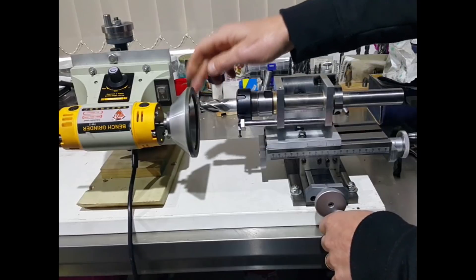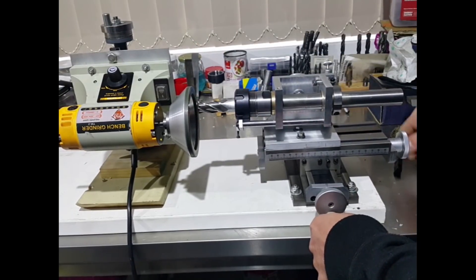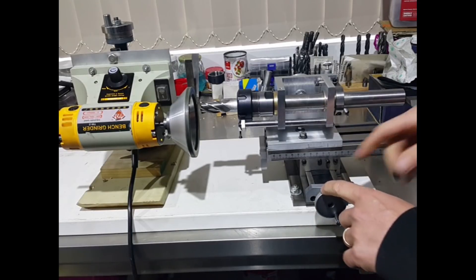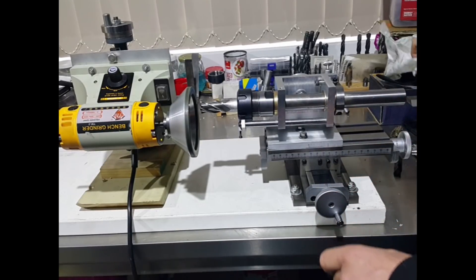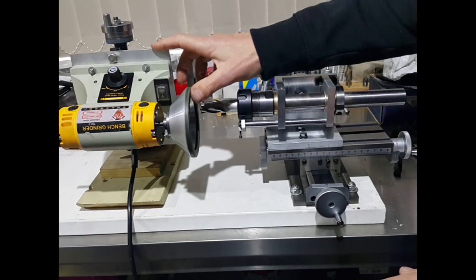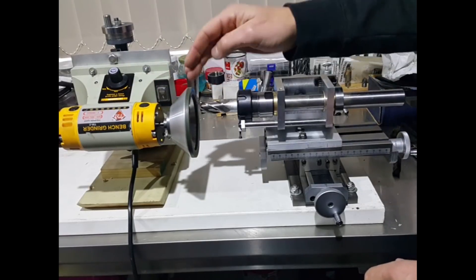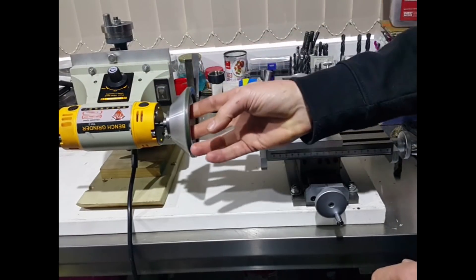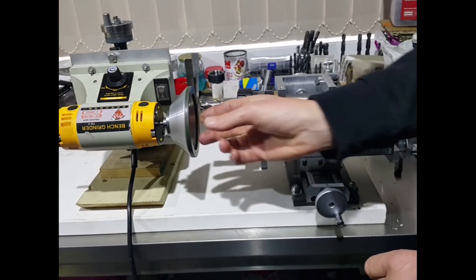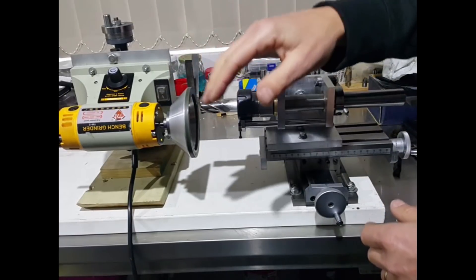It's all mounted on an X and Y table so we can move those cutting edges into the wheel for accurate grinds, and each of these X and Y axes has got graduations on the dial so we can do accurate cuts. The motor itself — all this side of it — is just a cheap bench grinder. I normally have polishing and buffing wheels on here to polish brass and that sort of thing, but at the moment it's just got a grinding cup on there.